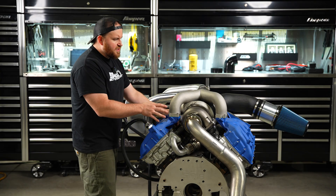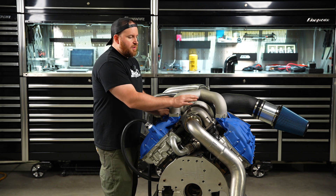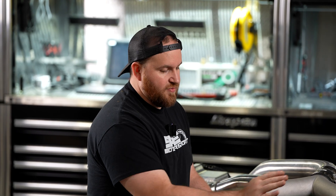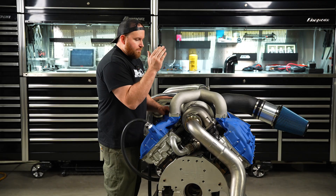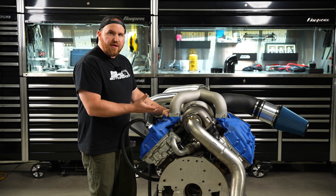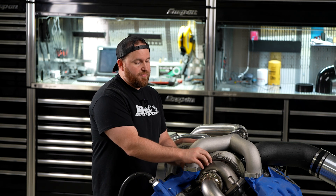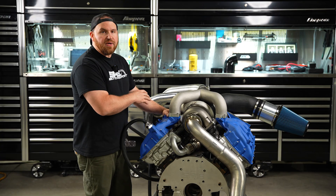Obviously everybody's concerned with power numbers. Going to larger size turbos, they're not going to spool like a small turbo does. Non-VGT, this is going to be a non-drop-in stock truck style kit — this is more of a performance or racing application, and that's what it's focused on. Power number wise, with a 67 you're looking at somewhere in the 700 horsepower range, all the way up to the 80 being almost 1200 horsepower of support, going all the way up to the larger S400 turbine which is a 96. Good power support and a nice range.